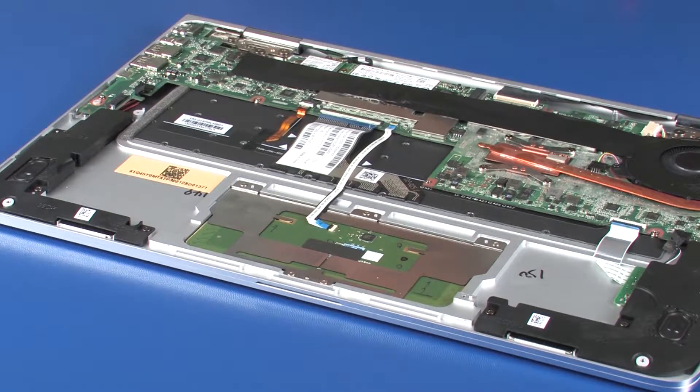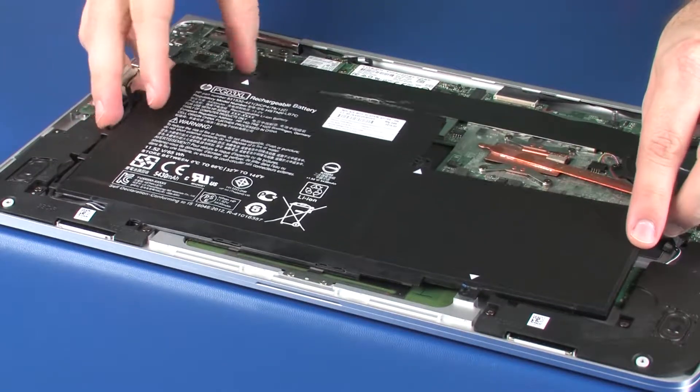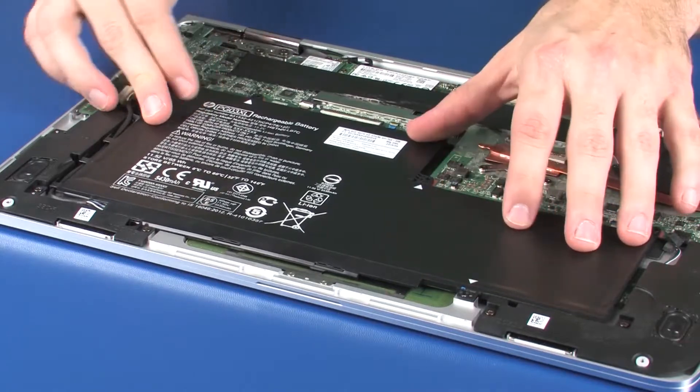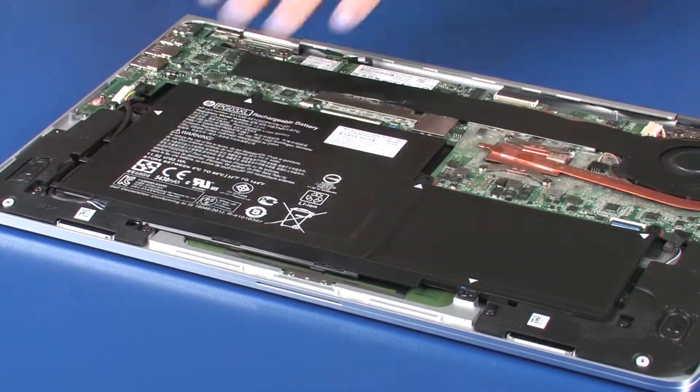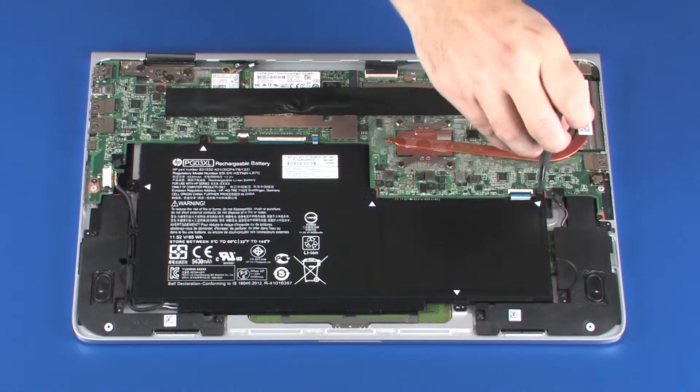Replacement. Place the battery onto the alignment pins on the top cover. Replace the five 3.5 mm P1 Phillips-head screws that secure the battery to the top cover.